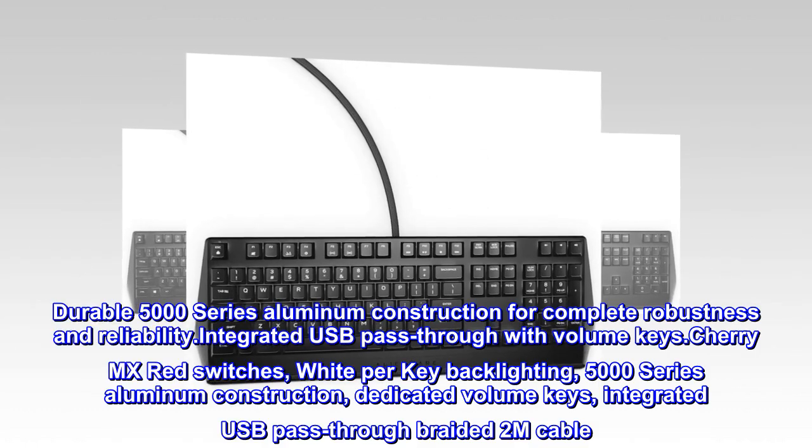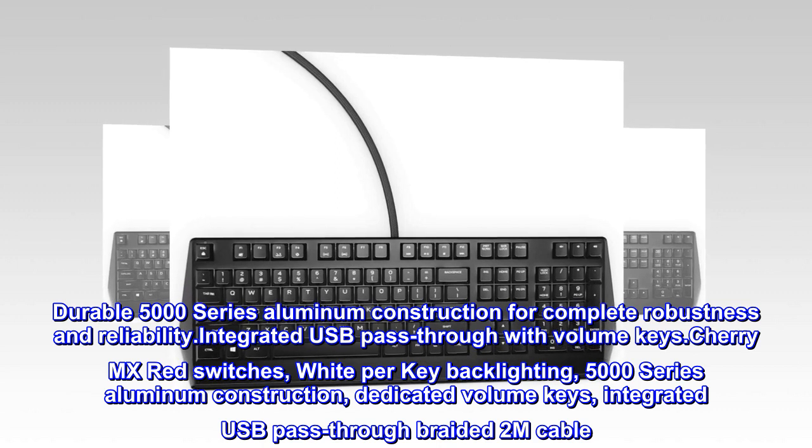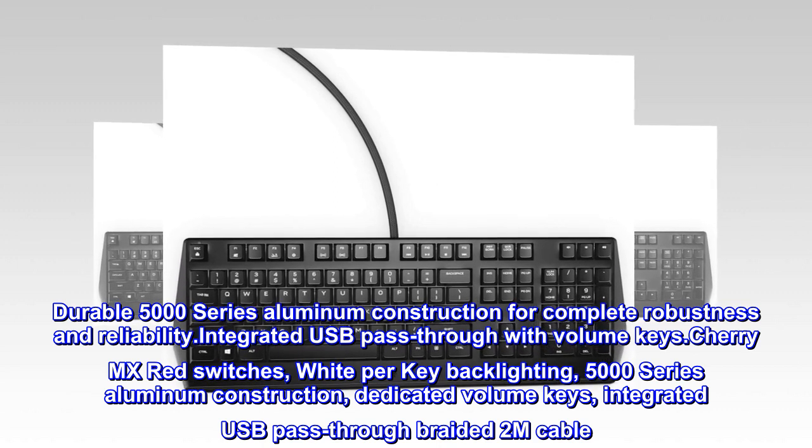Durable 5000 series aluminum construction for complete robustness and reliability. Integrated USB pass-through with volume keys.